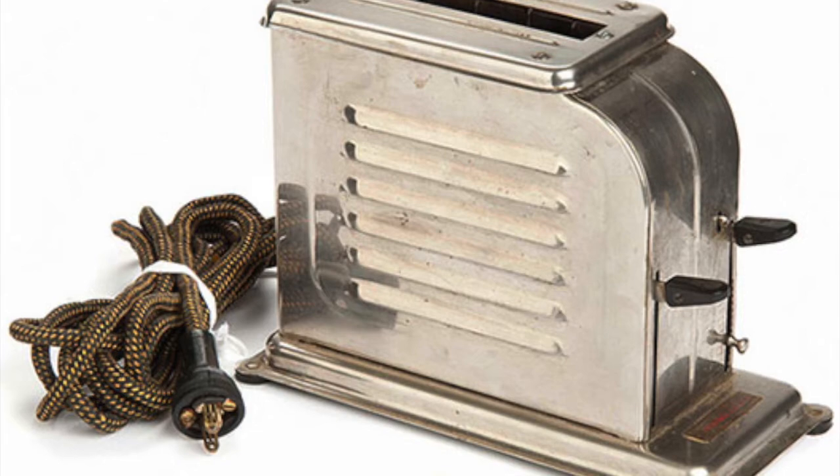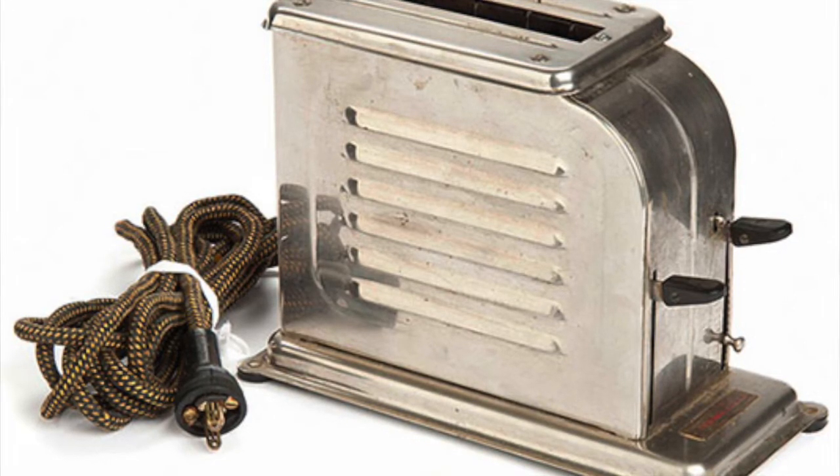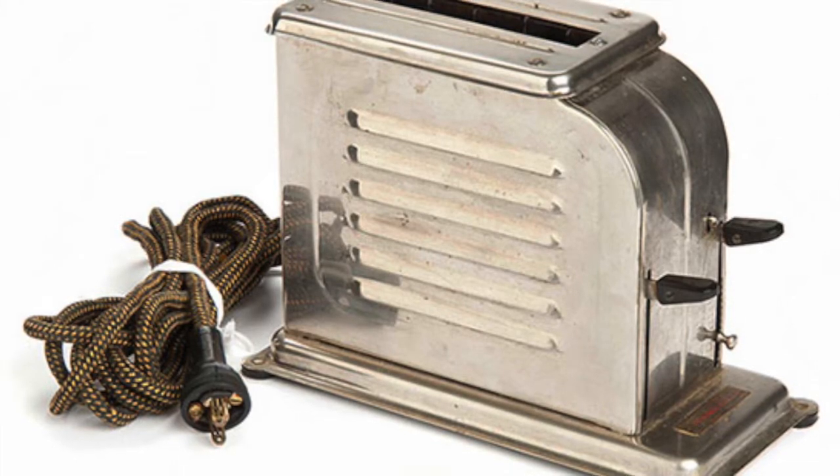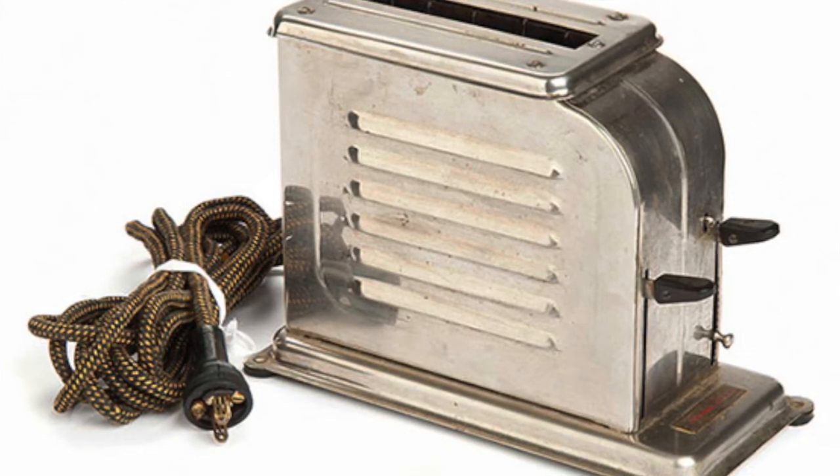No manual flip involved. You can even decide how dark you would like your toast by using our innovative lever on the side of the pop-up toaster that controls the timer. Now, ladies and gentlemen, this is the evolution of toast.